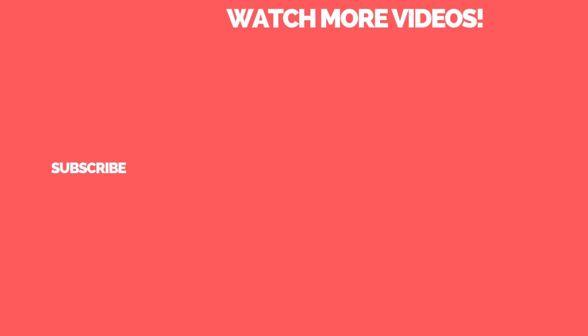Let me know your thoughts on this headlamp in the comments. If you want to pick one up, you can use the affiliate link in the description below. It's available in white, black, or yellow. Thanks for watching, and be sure to subscribe to the Urban Survivor channel for more videos like this one.